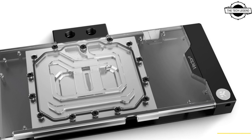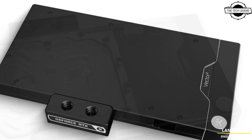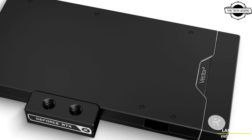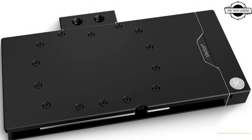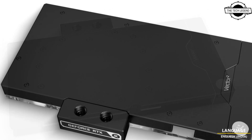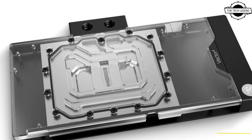Hello friends, welcome to the TechLizan channel. Today I will talk about EK Water Block for Gigabyte RTX 4090 Aorus Master and Gaming OC. EK is launching a specialized water block which fits two distinct GPUs: the Gigabyte Aorus GeForce RTX 4090 Master and the Gigabyte GeForce RTX 4090 Gaming.